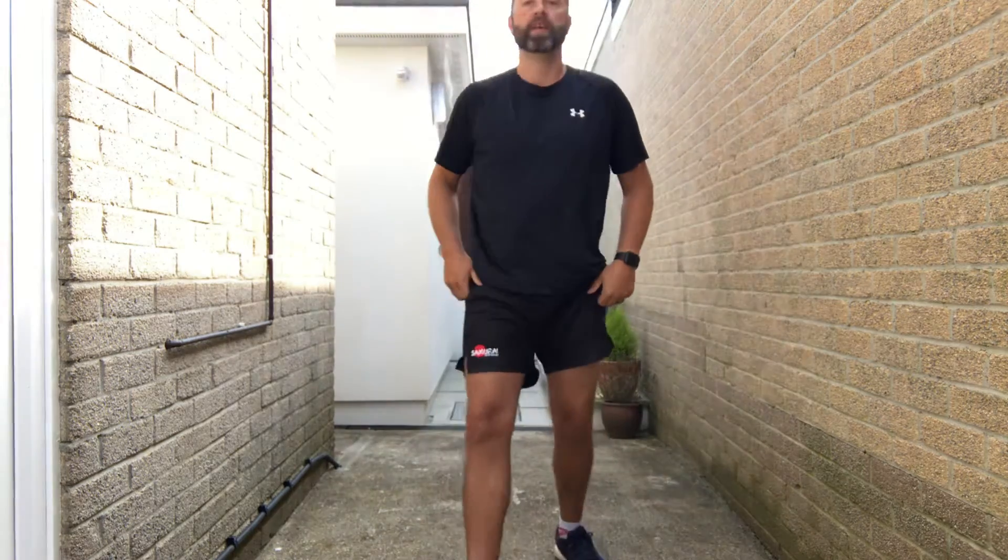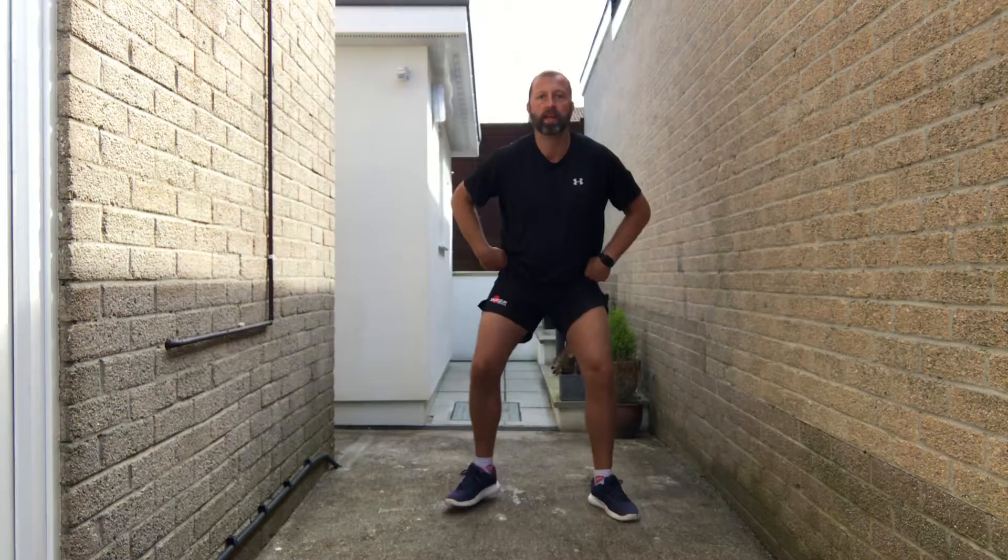Next up, Duncan the Duck. We're going to duck waddle. Try and use all the space you've got. If that means just waddling on the spot, that's fine. But if you can move around, just move around your space.